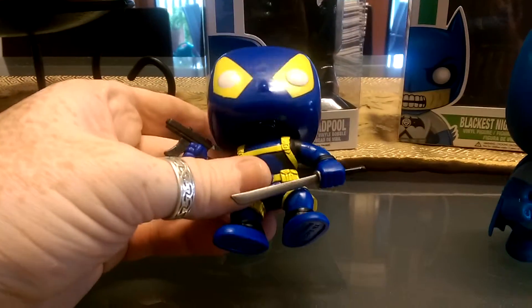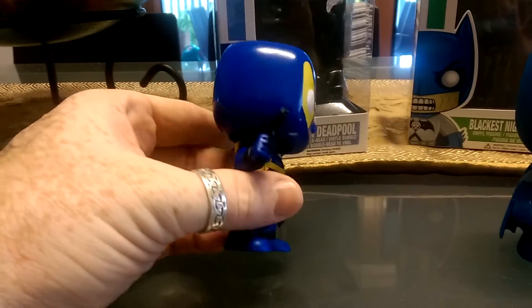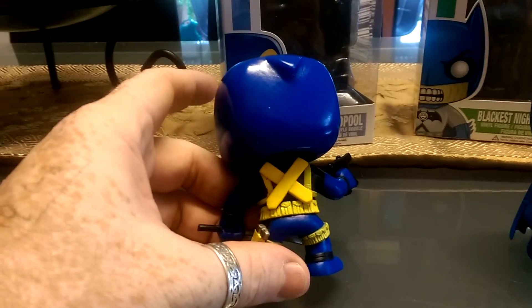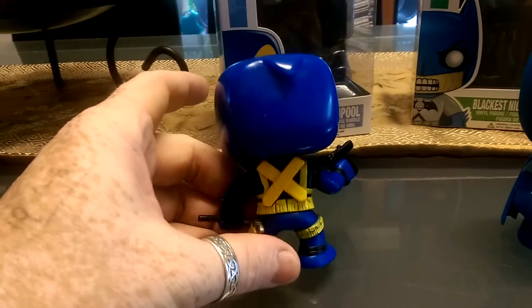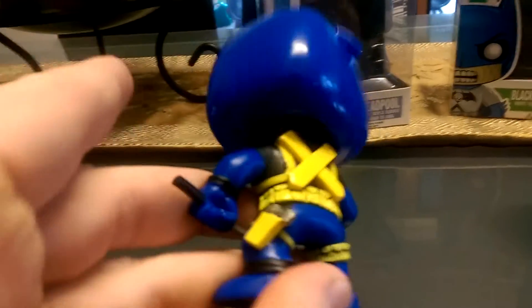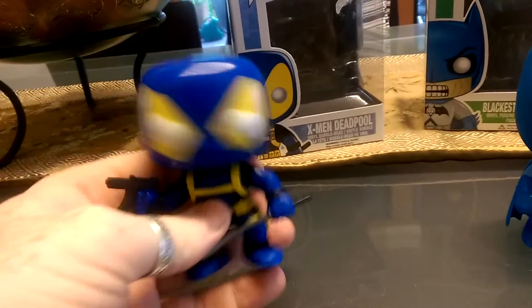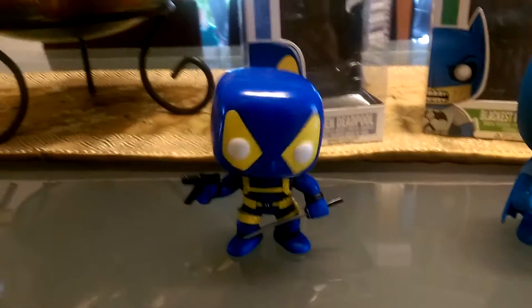So you can see there he's the bobble head. You've got the Katana blade there and the gun. Spinning around to the back, you've got the X for X-Men as well as displaying where he would place his swords. And then you've got the detailing there — little handgun pistol, non-removable. And then some of the utility belts around his waist and legs.